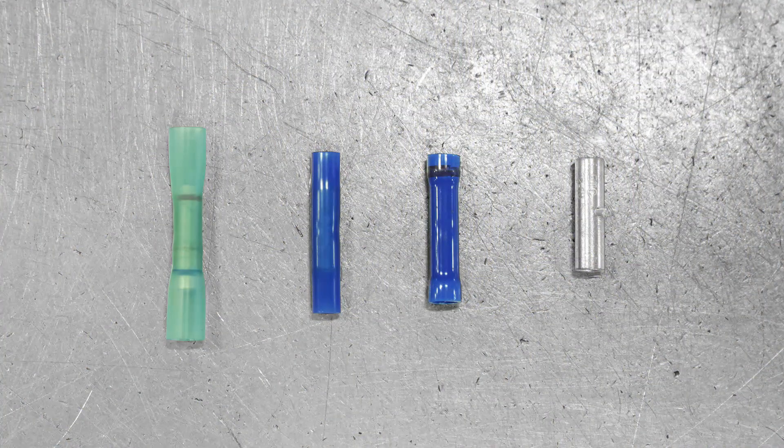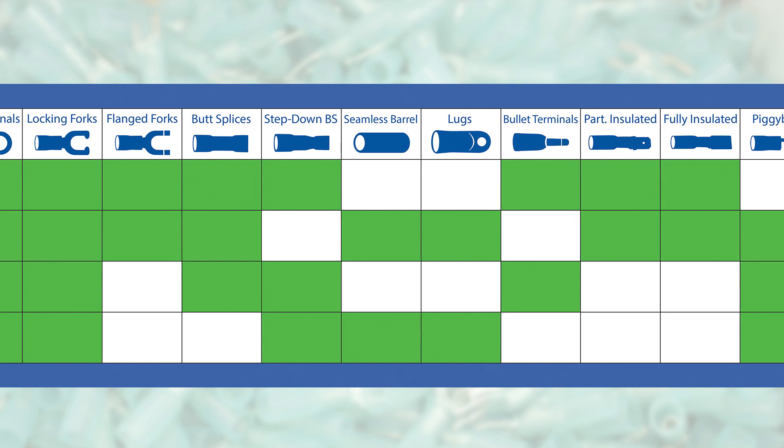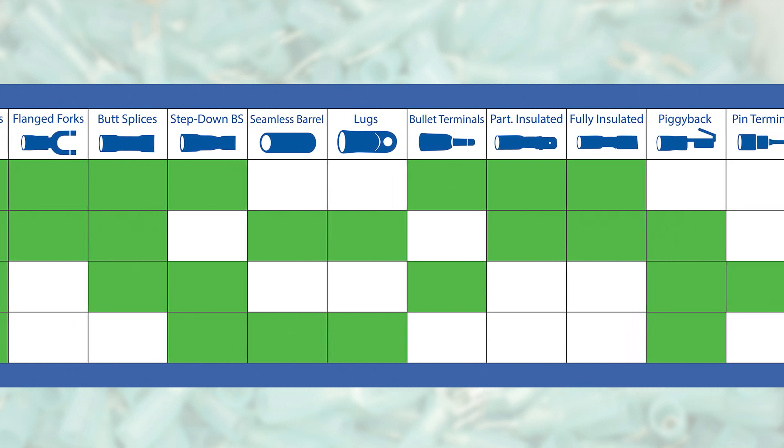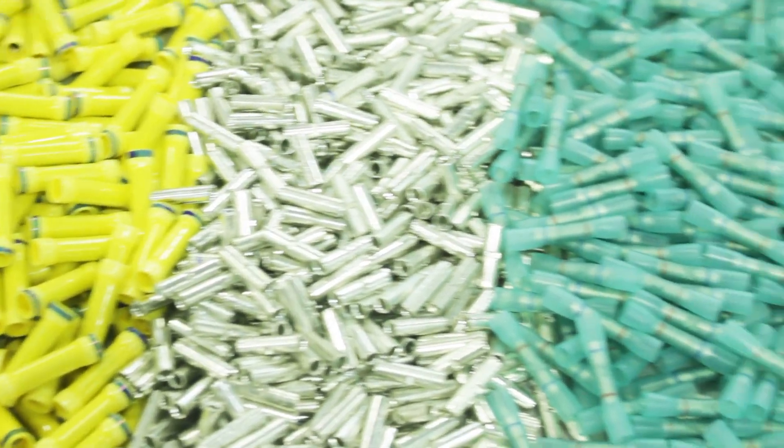Now you can easily tell the difference between heat shrink, nylon, vinyl, and non-insulated terminals. Check the description below for access to a chart that shows which Pacer terminals are available in each insulation type. Remember, choose the insulation type that best suits your application.